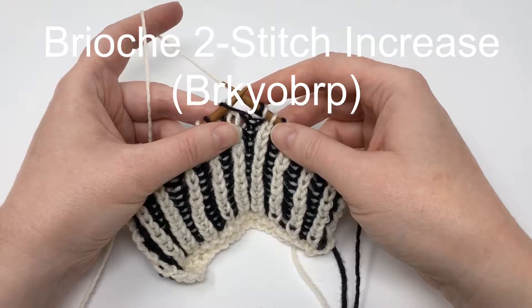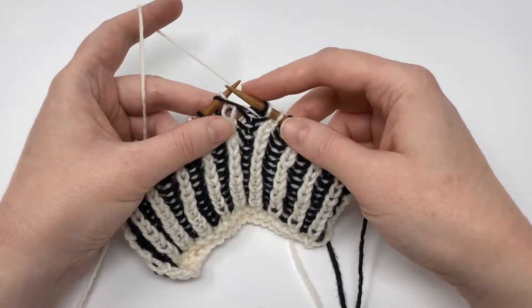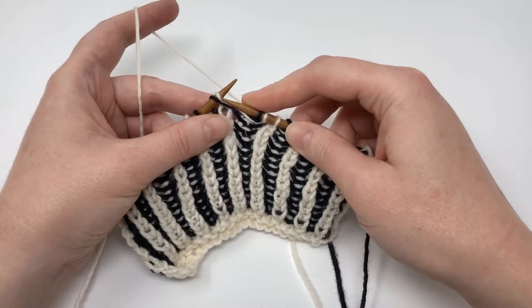Hello, I'm going to show you a brioche 2-stitch increase. This increase will be worked into a brioche stitch, so a stitch with a yarn over shawl.